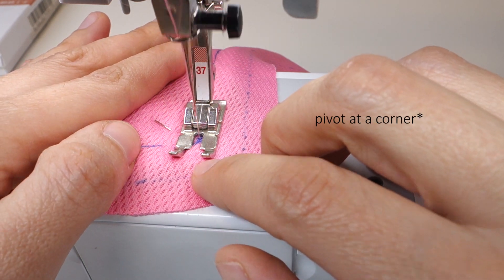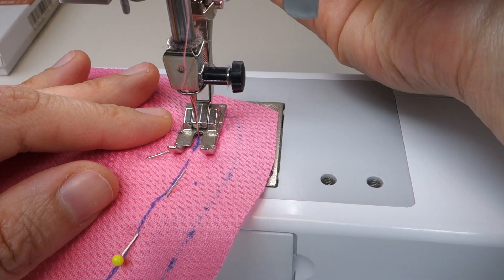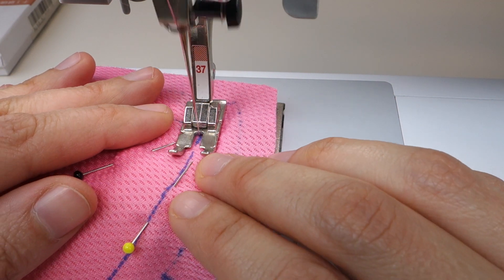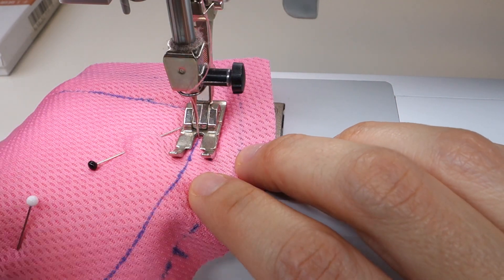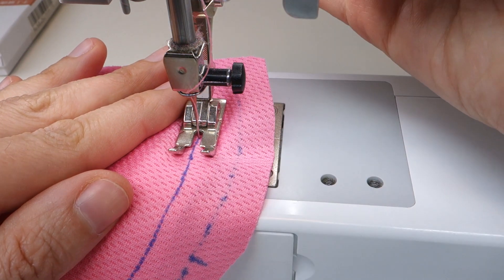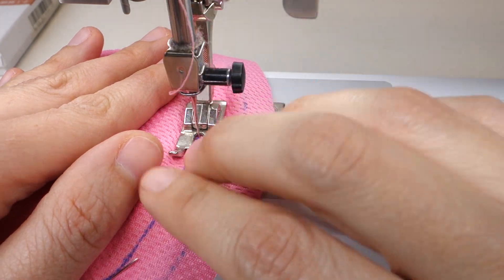In order to pivot on a turn, I stitch all the way to the turn, lift the presser foot, turn my fabric, and then continue stitching. Take it slow and make sure you still have control as you're stitching, and make sure the needle is following the line that you're sewing along.